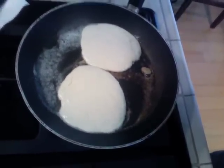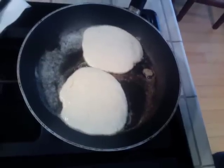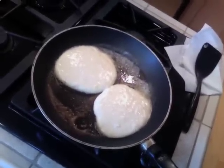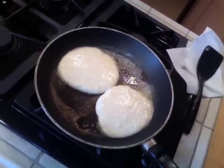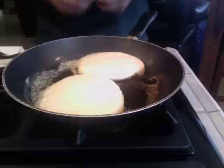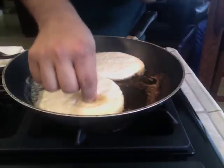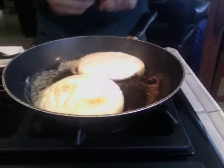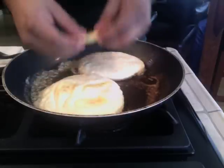While the pancakes are still in the batter stage and still very raw, you want to add your bananas. Take a sliced banana and just kind of push the slices in a little bit so they get nice and stuck in there. Just place them wherever you like.